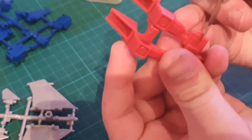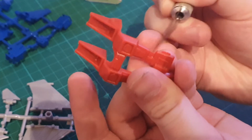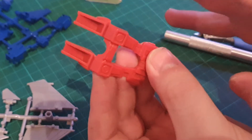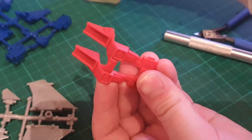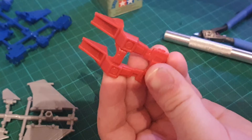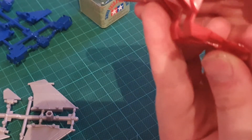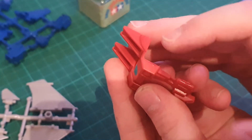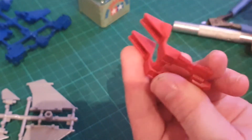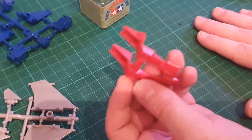Something else you can do is scrape with your knife, just to make the part more flat. But this will mar the part and make it more white. I'm going to use a little bit of cement here to get rid of that whitening. We can see the top part that's pretty much dry now, but it is glossy. So it isn't something I would recommend doing, but it is something you can do if you're feeling lazy.